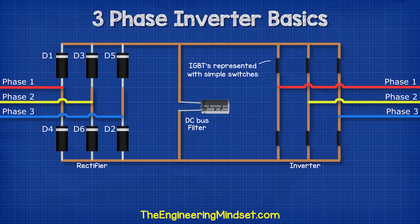To turn the clean DC into a three-phase AC, we use a three-phase inverter. For this we use six IGBTs. I'll animate these as simple switches for simplicity and I'll also number these as follows.